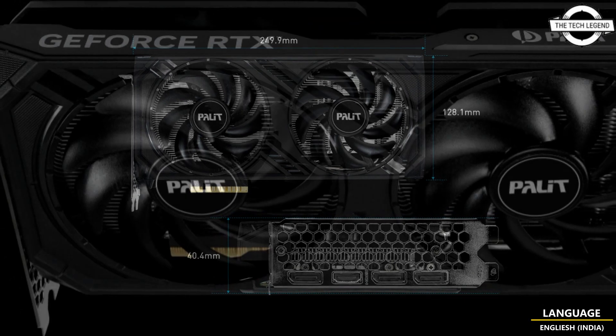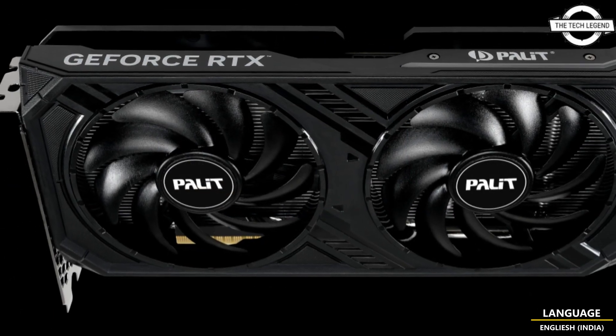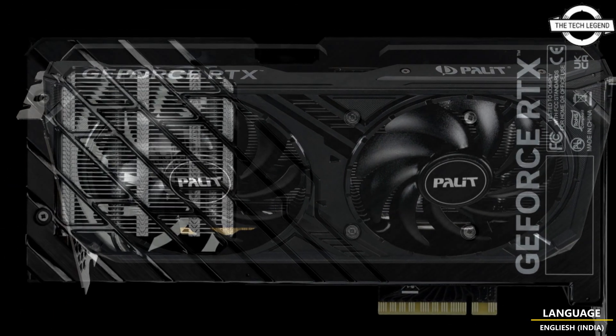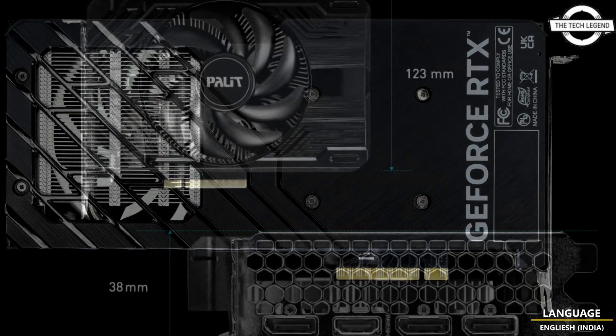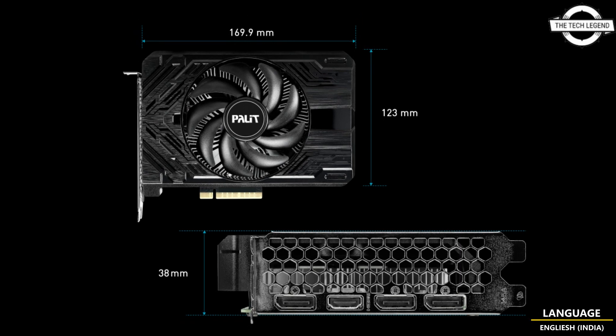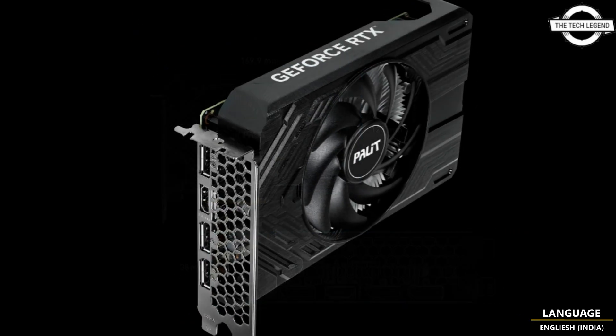The Palit GeForce RTX 4060 Dual comes with 95mm large fans and golden ratio cutouts on the back plate for outstanding cooling and exhaust performance, ensuring gamers and creators can push the limits of their machines without compromise.